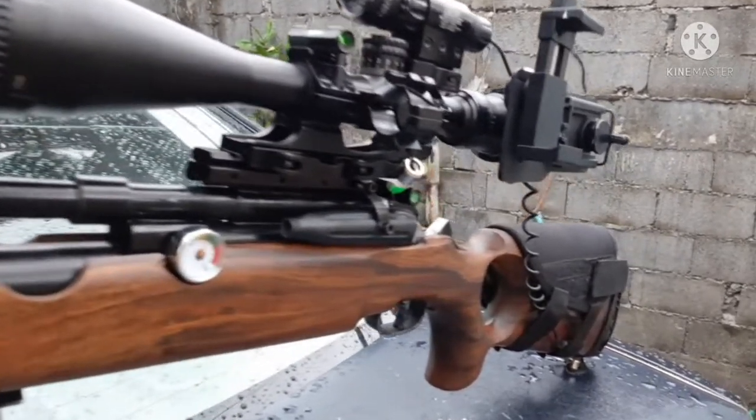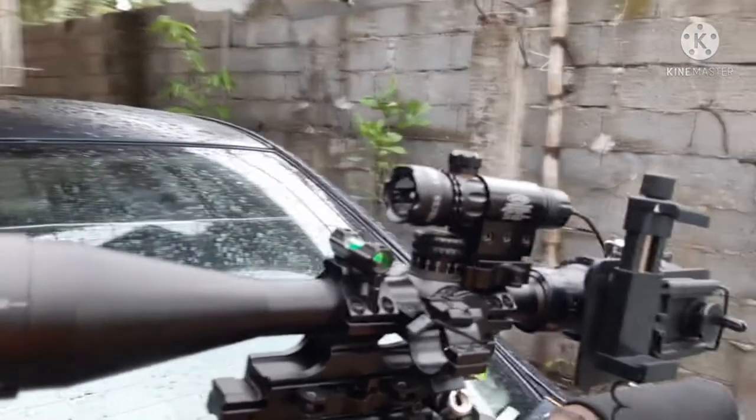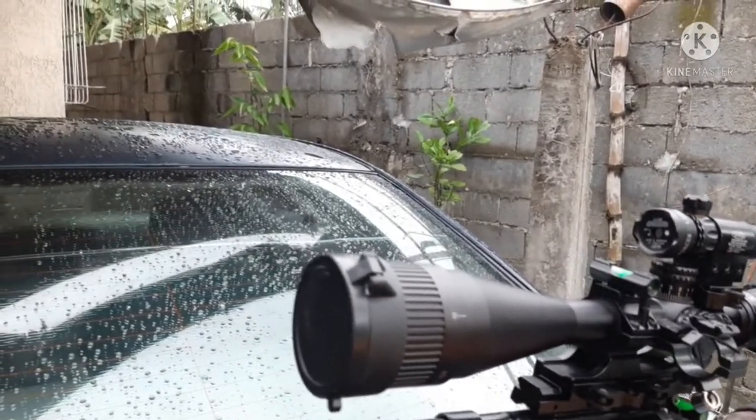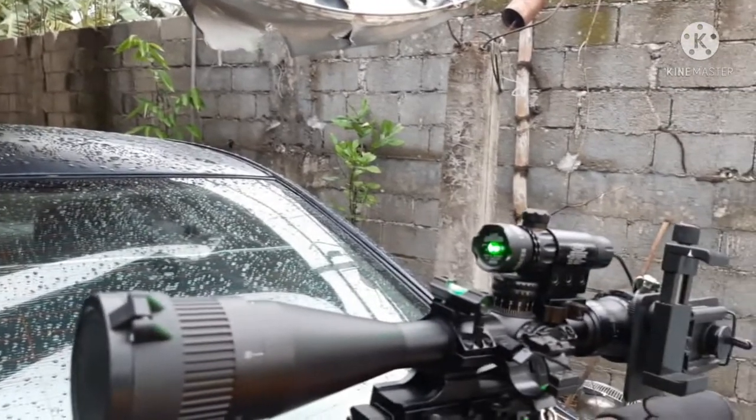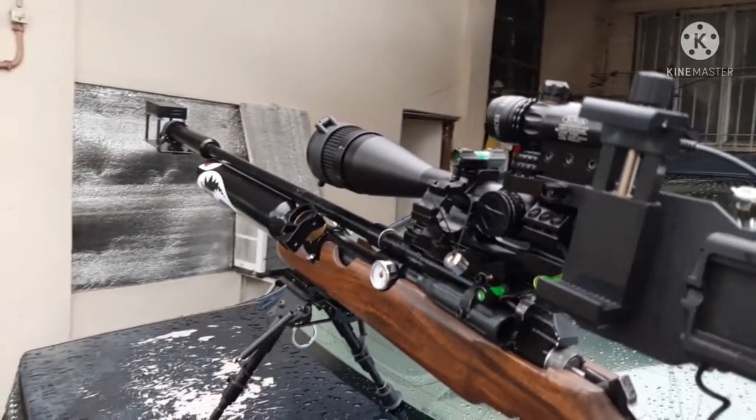Check out the scope mount — it's a quick detachable scope mount, very cool. I can easily take down this rifle if I'm traveling to a hunting location.